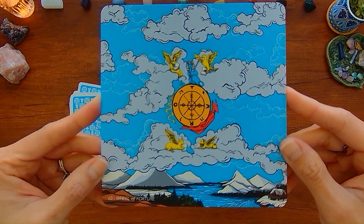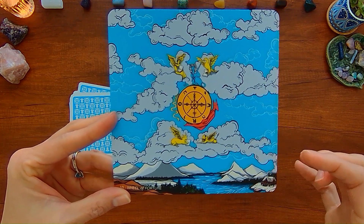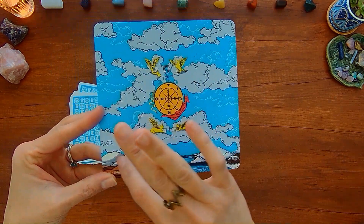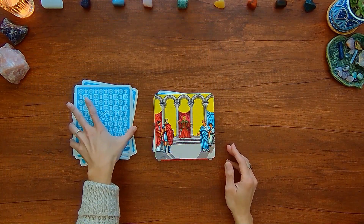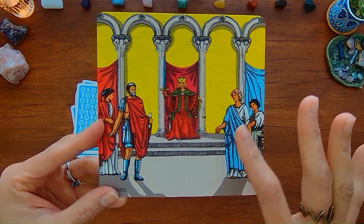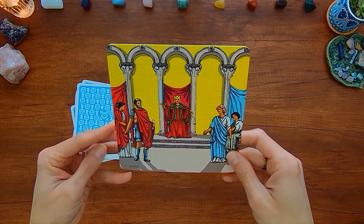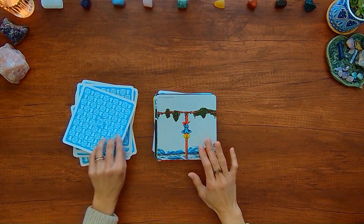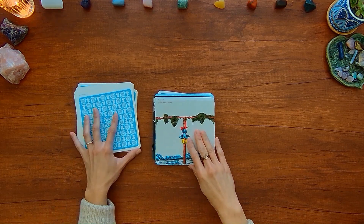With the Wheel of Fortune — this is just the creator Dextiny's version of it. It's not necessarily part of the Rider-Waite-Smith, but they're envisioning what the scene would be like. With the Justice card, these other people are kind of standing around — maybe they are waiting to speak to this person and get some decisions or assessments given to them.